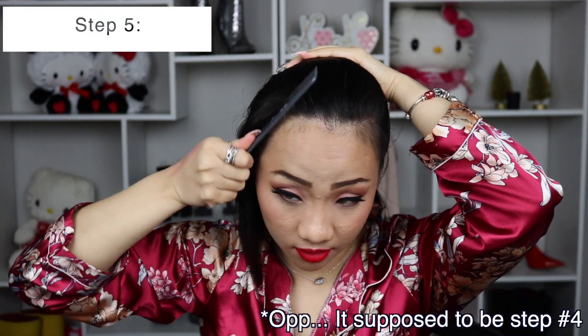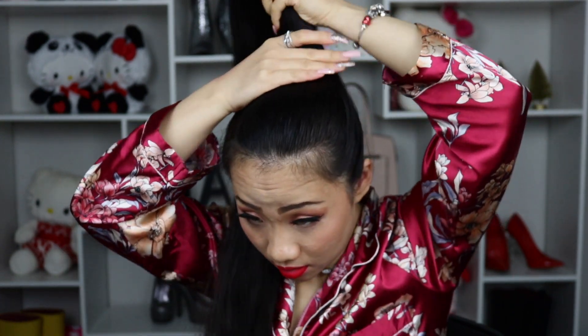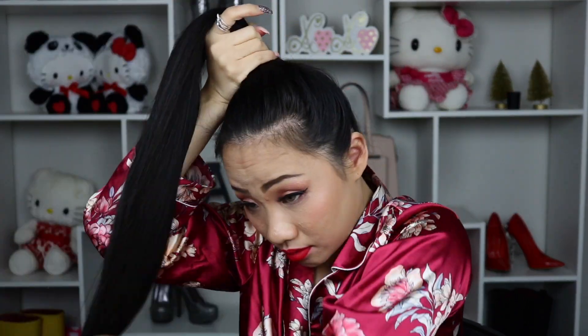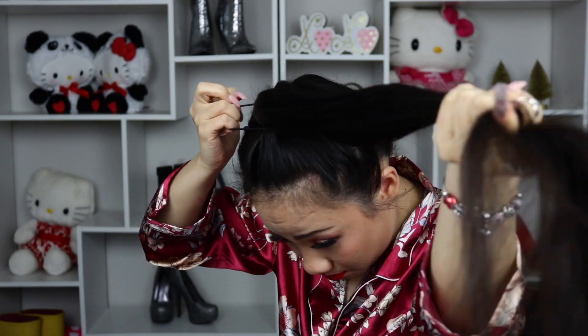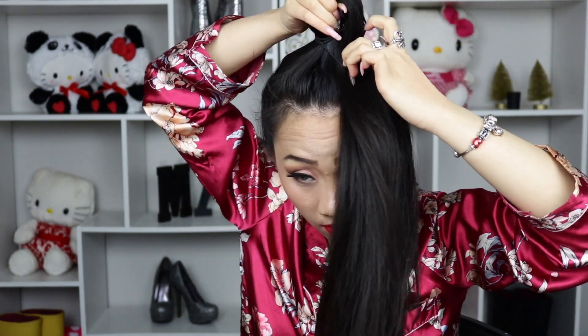Step number five: we are going to put our hair into a very high ponytail. Make sure to use a comb and brush it thoroughly before we start curling. Since my hair is pretty long and heavy, I decided to flip my hair forward — it's more convenient and I can actually target every strand of hair. Use a hair tie to tie it all together, securing it extra tight. Loop it around three or four times, then use the method of tuck and pull to help your ponytail stay even tighter.